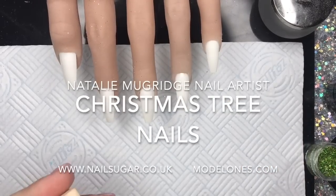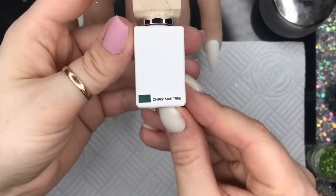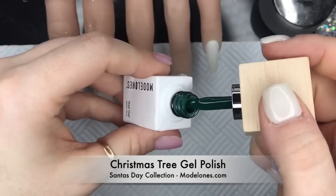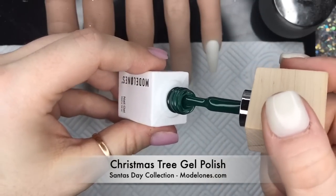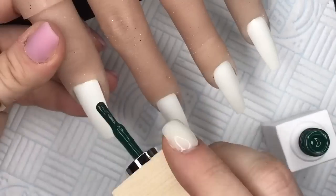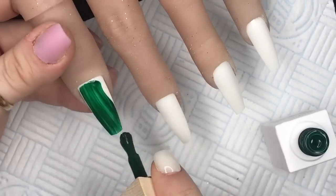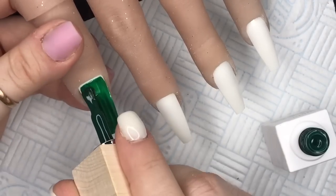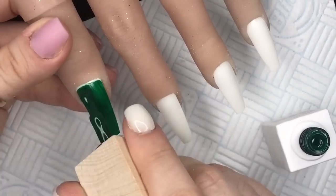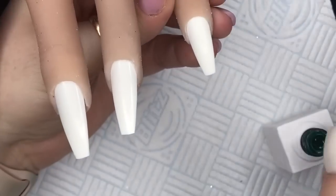Hi everyone, welcome back to a new video. Today I'm going to be using my gel polishes from Model One's Santa's Day collection to create this set of nails. I'm going in with the Christmas Tree shade - this is a really nice deep green, it reminds me of that racing green color, like the old Minis used to be. I'm going to go in with two coats of this, making sure my coats are thin.